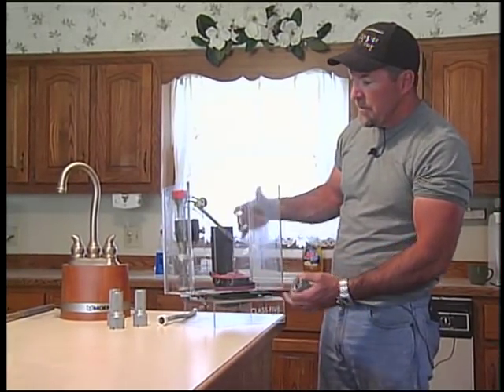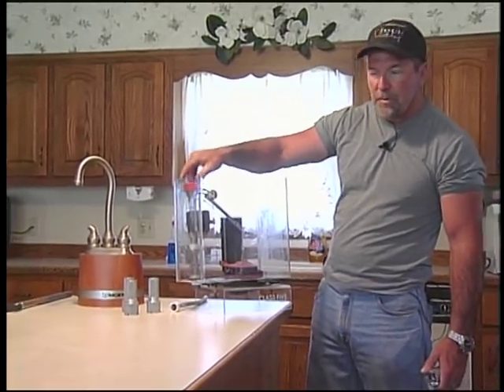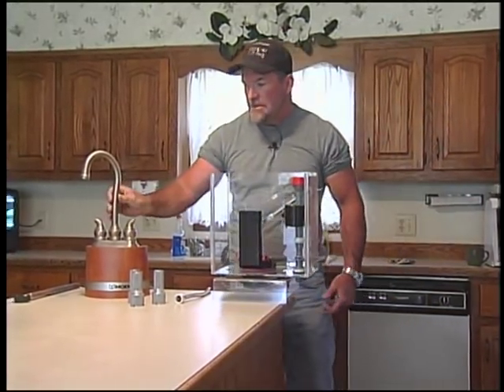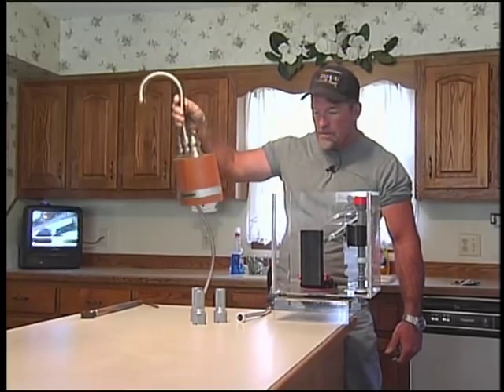This is a mock-up of your basic toilet you find in everybody's home across America, and of course it has the most famous Fluidmaster that's also in most toilets. And this is a mock-up of a kitchen sink valve or a lavatory valve which I'll be getting to in just a second.